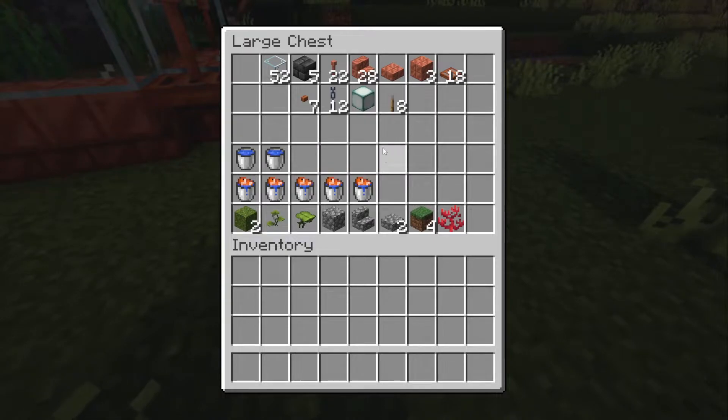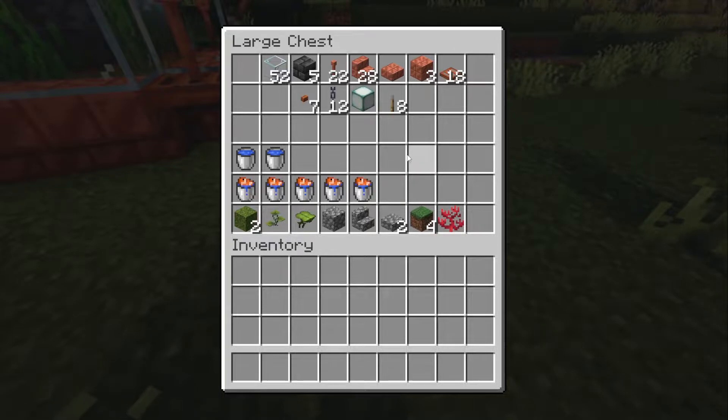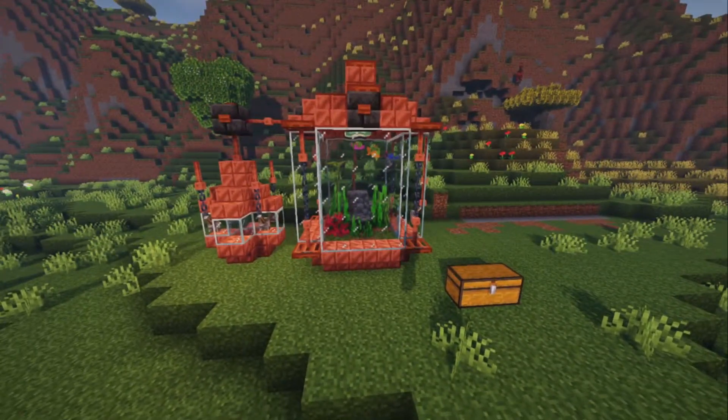You'll also need one sea lantern or light source of some kind, eight levers, two buckets of water to create an infinite water source, and five tropical fish — though you can add as many or as few as you like. For tank decoration I'm using two moss blocks, a small drip leaf, a big drip leaf, cobblestone, stairs, slabs, grass blocks, and one fire coral.